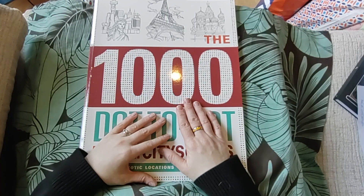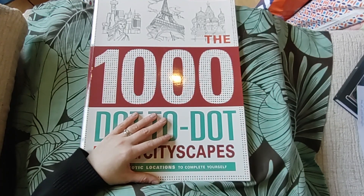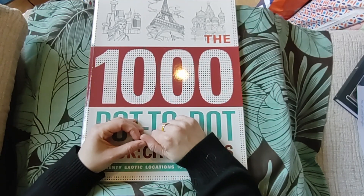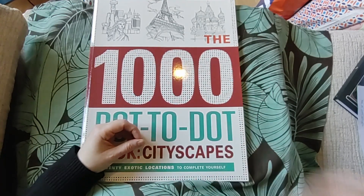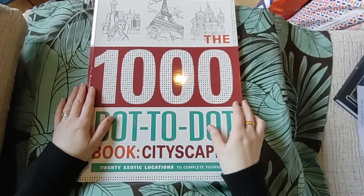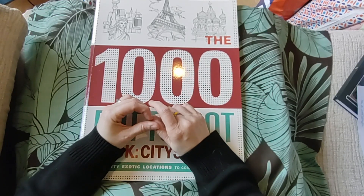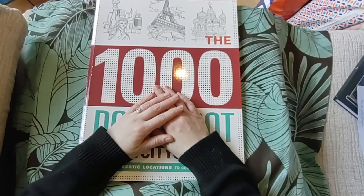That is my de-stash - got rid of quite a few. If you go to my eBay shop listed in the description below, that's where you'll find everything I de-stash. Also if I find things in charity shops and realize I've already got them, they go on there as well. Do visit the eBay store and see if there's anything you're interested in - these will be going up soon. I hope you enjoyed this video - if you did, please give it a thumbs up and if you haven't already, please subscribe to the channel. See you in the next one, bye!